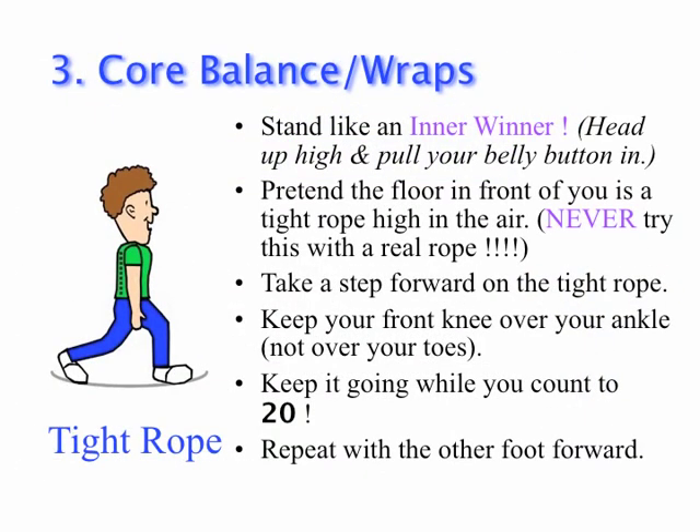Last up, Section Three, Core Balance. Starting with the Tightrope. Pretend the floor in front of you is a tightrope. Take a step forward on this tightrope, keeping your front knee over your ankle and not your toes. Hold while you count to twenty. Repeat with the other foot forward.